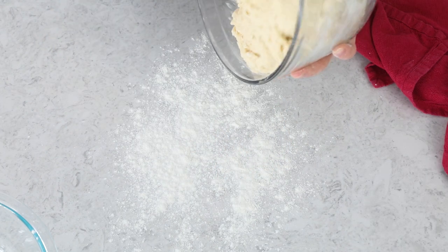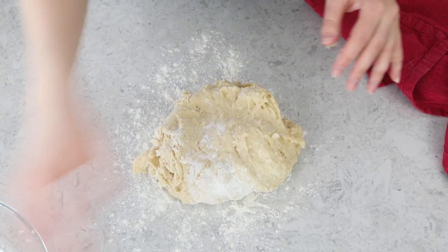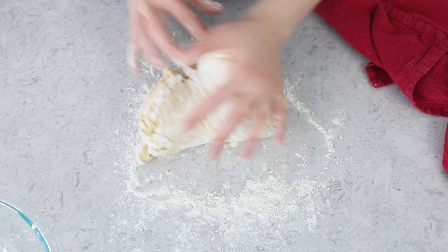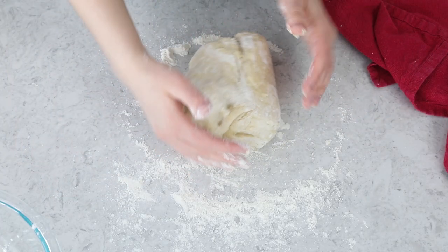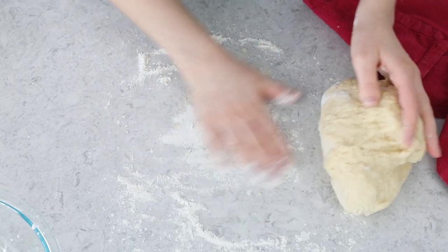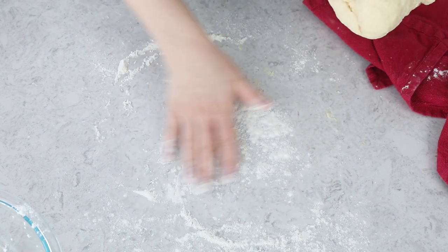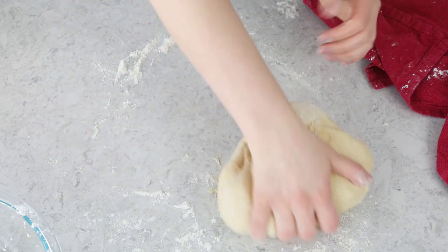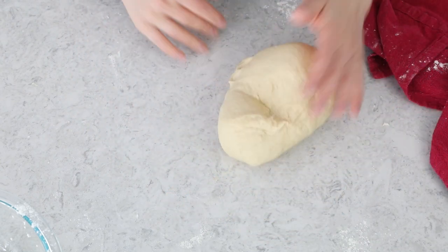If you're using a stand mixer, use your dough hook to knead for about three to five minutes. Today I'm transferring this to a clean, lightly floured surface. As I knead, I'll add additional flour as needed — feel free to add as much as you need, but you don't want to overdo it. You may need to use more than the five cups originally allotted; that's totally fine. Once the dough is no longer sticking to the counter or my hands, I'll continue to knead until it's smooth and elastic, about five minutes.